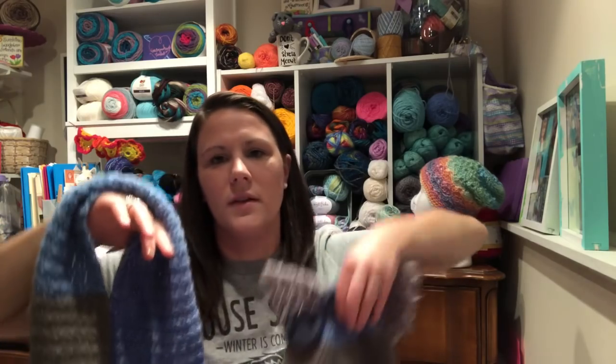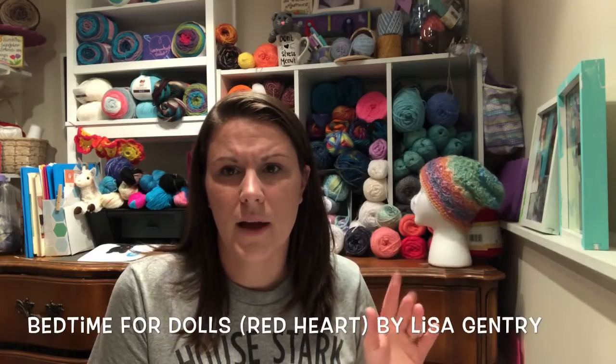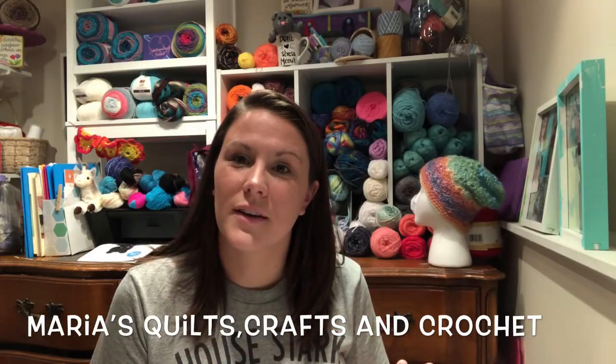That's her hat that goes with it — it's like a wolf hat. The other thing I made is for Grace's doll. She has an 18-inch doll and I made it a nightgown with two little buttons in the back. The pattern is from Red Heart, and I used pastel-colored yarn that I actually got from Maria — from Maria's Quilts, Crafts, and More Crochet — in our swap. That yarn she gave me I used to make the nightgown.